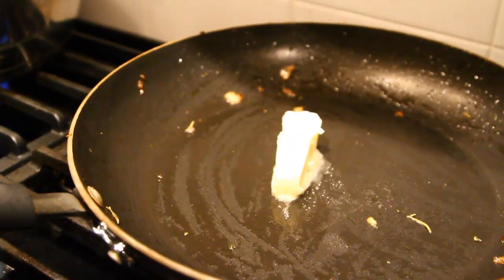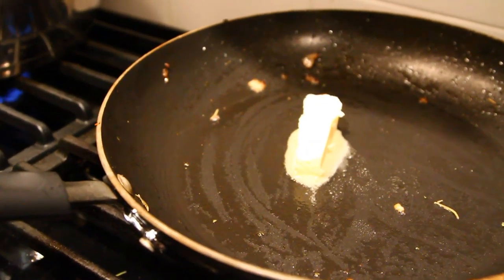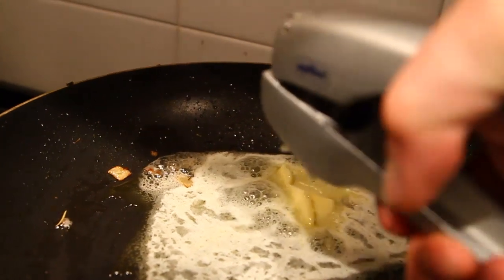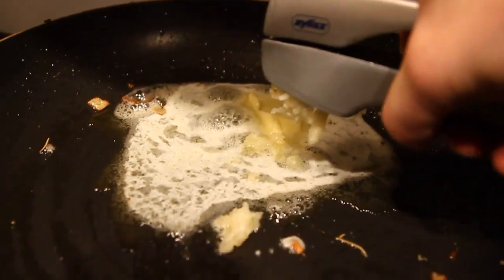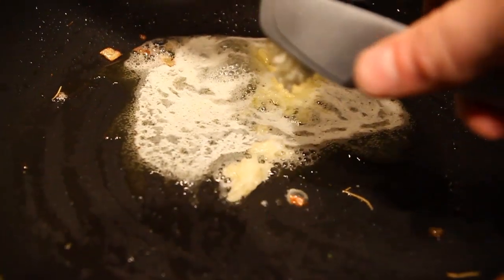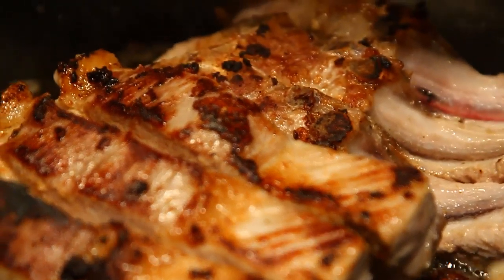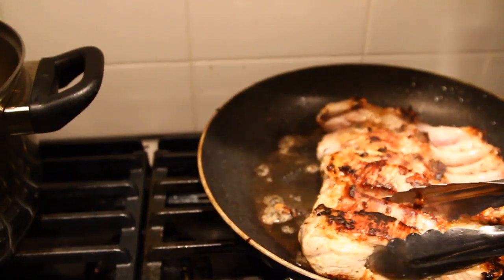Into the pan that was used for the onion mixture, add a little bit more butter — about another tablespoon. I'm going to put a little bit more garlic into this butter mixture. Once the butter and garlic are bubbling nicely, I'm going to add the pork ribs. Once the ribs are nice and brown, we're going to move them into the other mixture and start boiling the ribs.